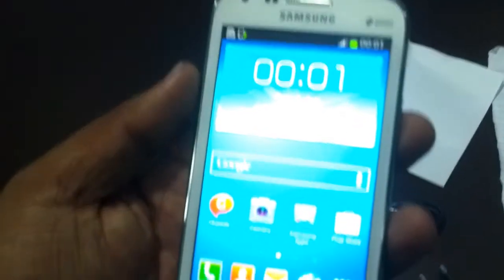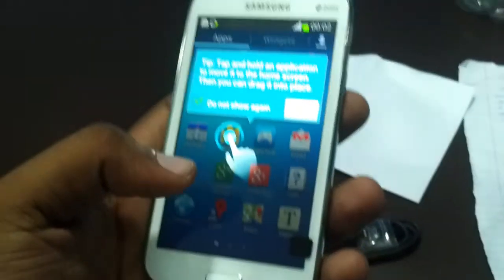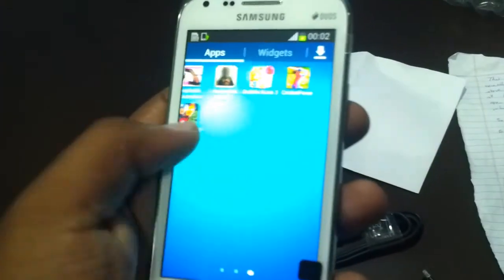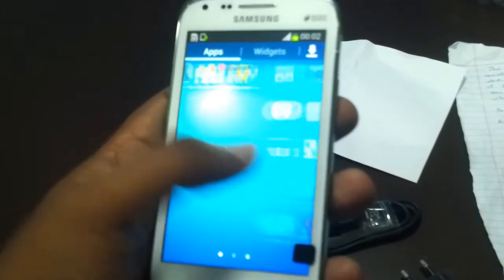This is the front view of the Samsung Galaxy Core. Now we can go to the apps section and see how it looks. We can feel how sensitive this phone is.